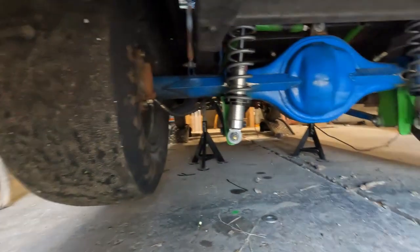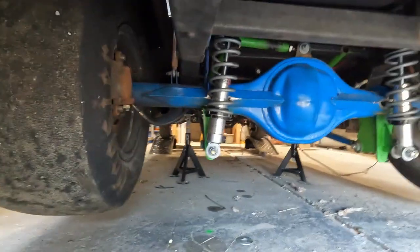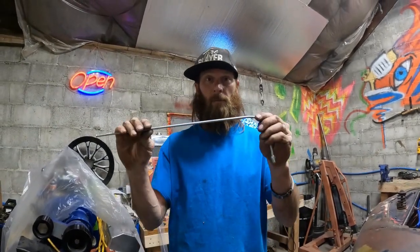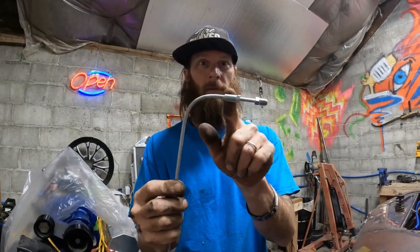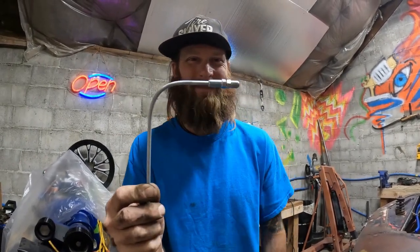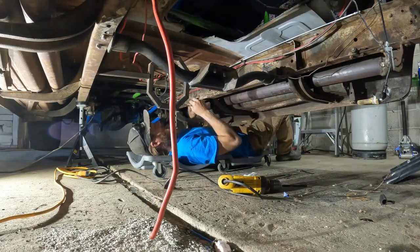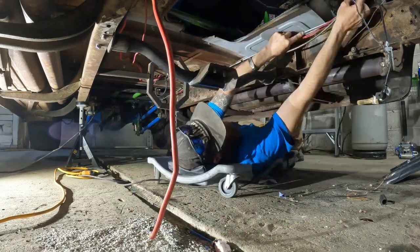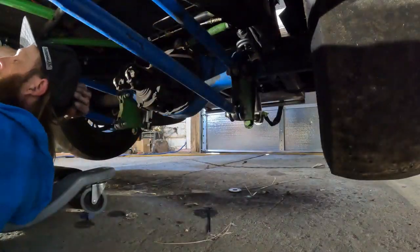We got the new fittings on. We'll get the routing all figured out and I'll crawl up under there and show you a little tip: when you're bending your brake lines, don't forget to slide your connector to the other end first — I forgot.